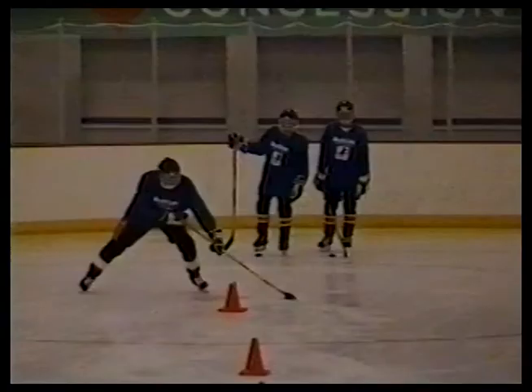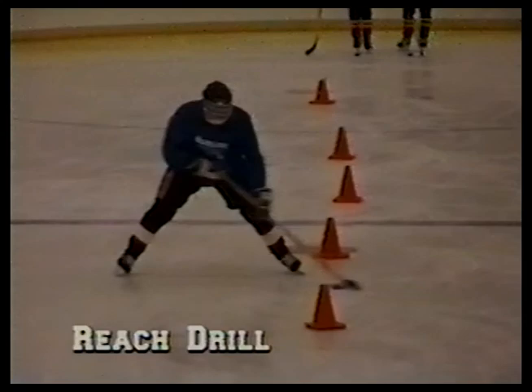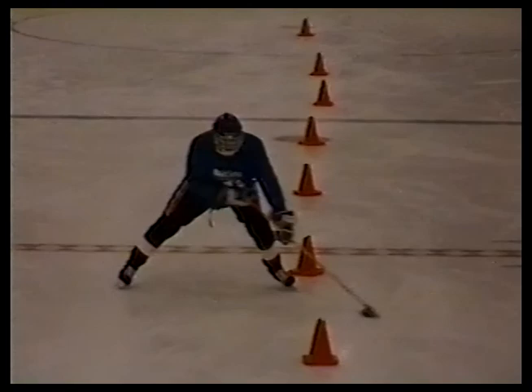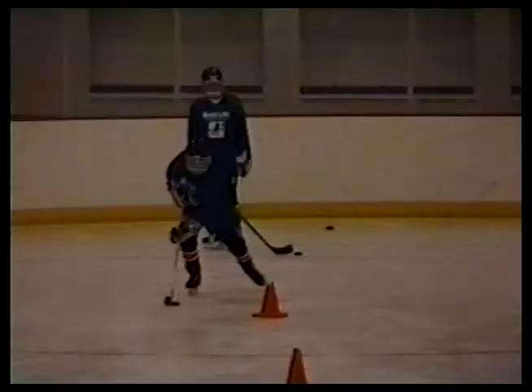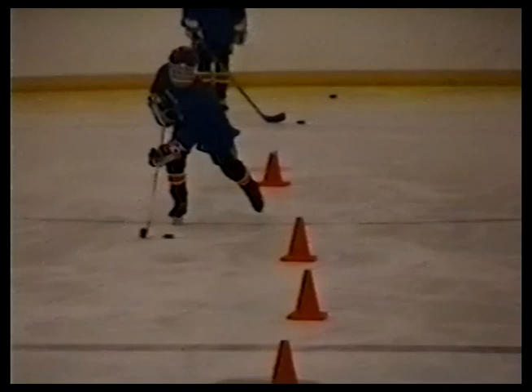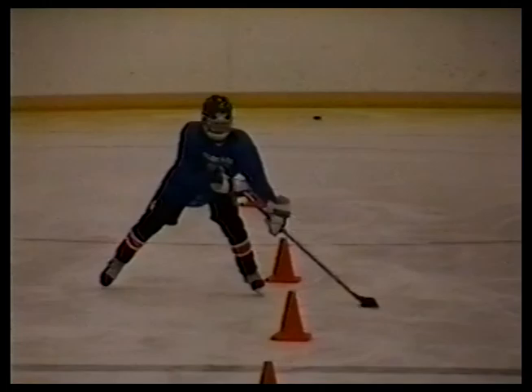Now we're going to practice some quick stick drills. The first one is called the reach drill. Matt goes down one side of the cones. He does not weave between them, but stays on one side only. He reaches the puck in between the cones as far as he can and then brings it back out before he passes the next cone. This requires him to improve the quickness of his stick because he has to pull that puck quickly before the next cone comes up. The faster he goes, the more challenging the drill becomes.